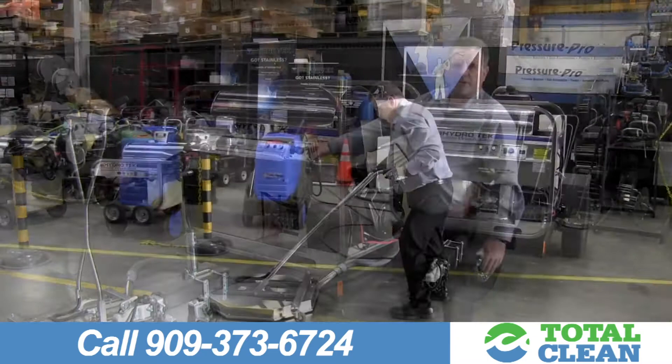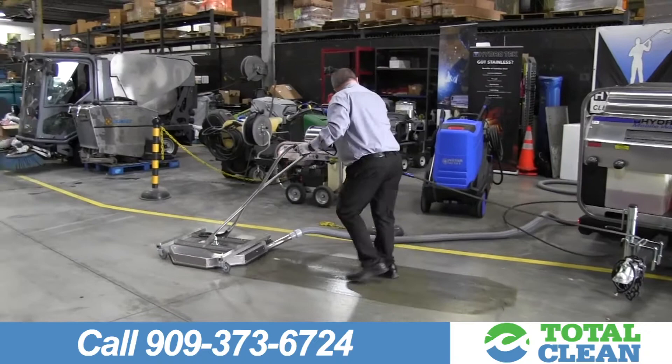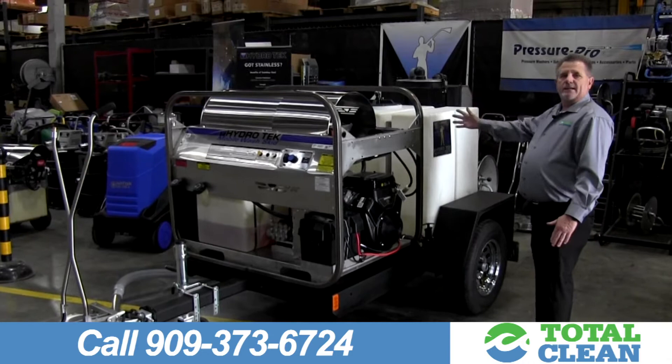There's a pressure washer surface cleaner over here that vacuums up the water through the vacuum hose back into this tank in the back. There are filters on the back, and what it does is filter the water back into this tank so you're able to reuse it.